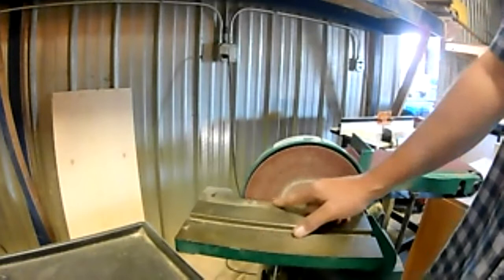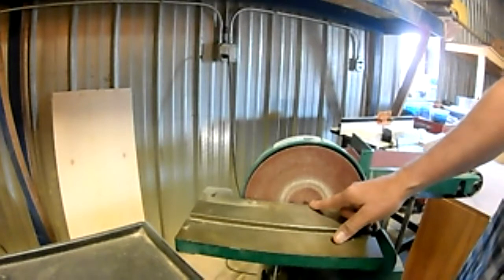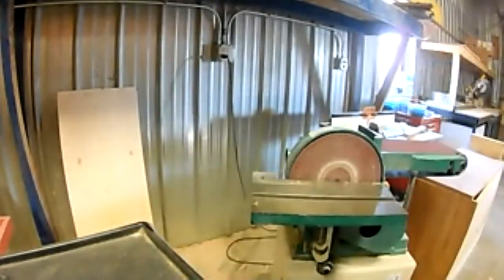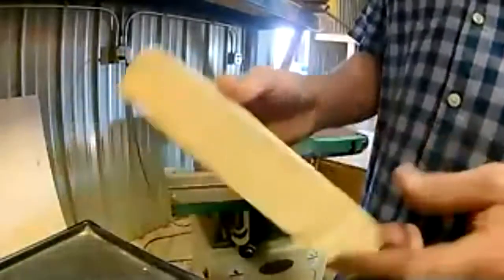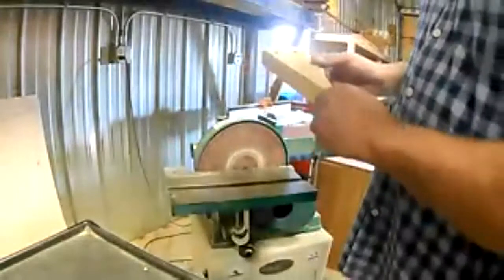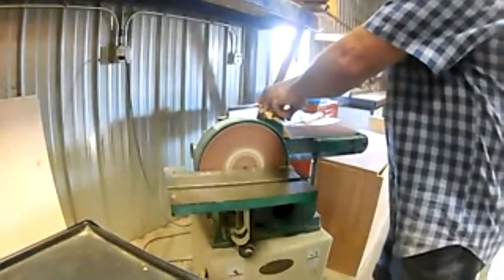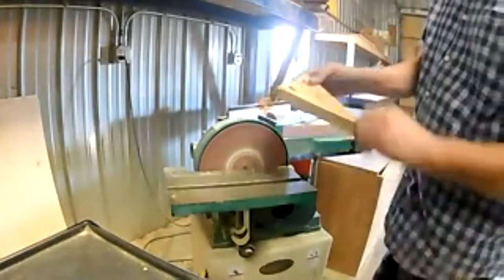The closer you get to the center, if you travel over center it'll start to pick the piece up off the table fairly quickly. Here's a little door stop we made — it has a pretty rough surface. I can use the belt sander by putting it up against the fence to smooth that surface. It removes wood fairly quickly.